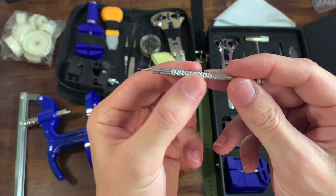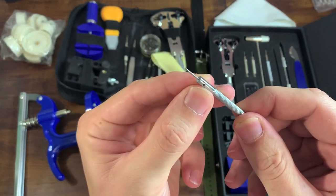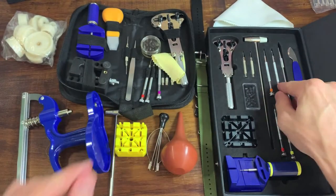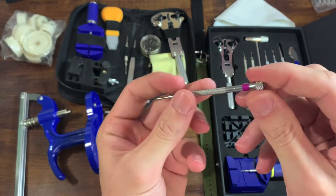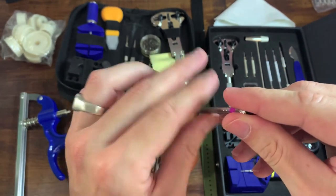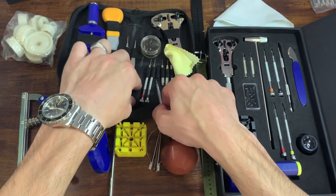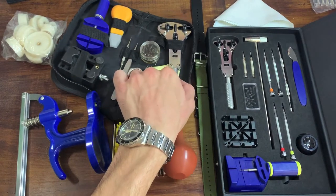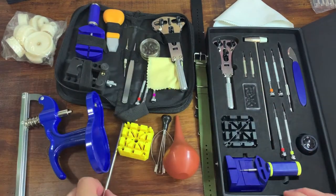The $70 kit's screwdrivers have a nice machined grip, they rotate, and you can replace the screwdriver head if needed — there are four of those. But the quality is very identical on the $25 ones: pretty good grip, you can replace the tip, and it doesn't feel like it's going to break. Same thing with the case back removal tool — in fact, the cheaper one is bigger, so you can even work with larger watches. Very, very similar. The hammers too.